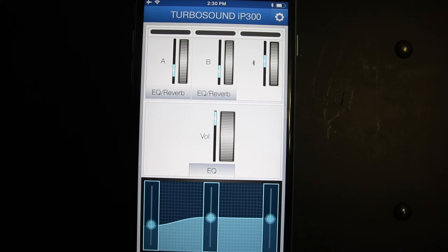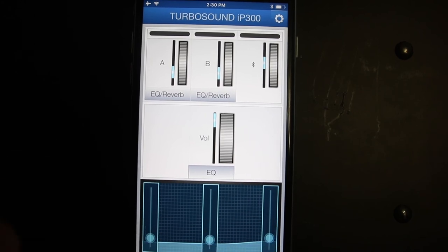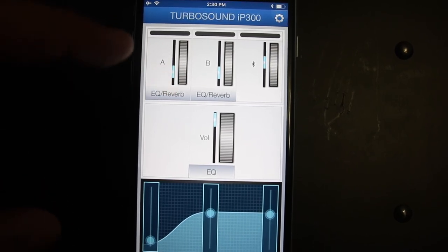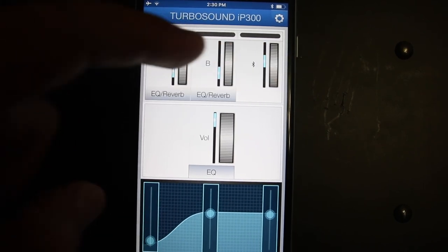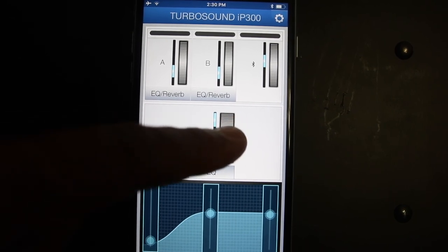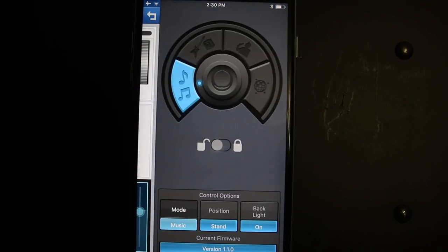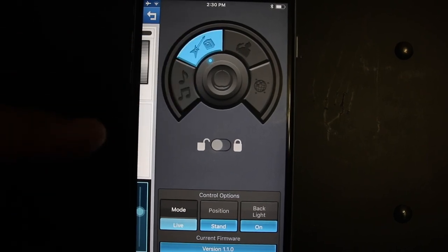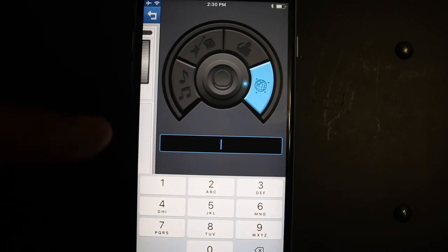Go to the app store and type 'Turbosound app' and it will show the app. It's very simple — you can control the main EQ, control speaker A and B if you have two speakers linked together, and control the main Bluetooth volume, which is the main volume for the whole system. You can also adjust the speaker modes, position, and backlight, and lock the system if you want.